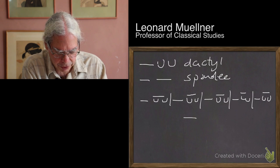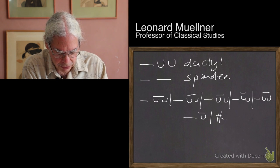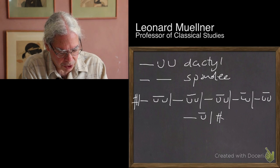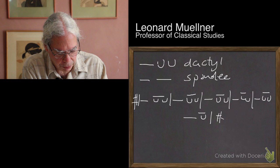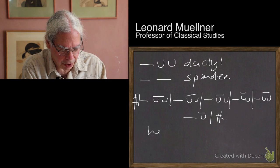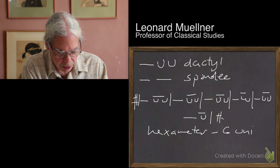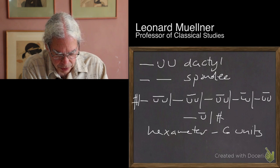And then the last foot consists of a long and a single short, or a long and a long — and that's the end of the line. So I'm going to mark the beginning and the end of the line with a sharp sign. What we have are six feet — that's why we call it a hexameter.